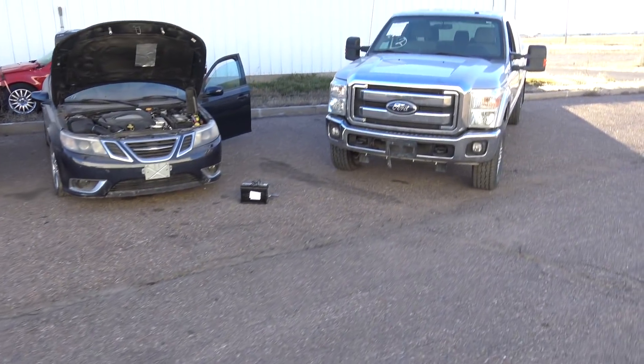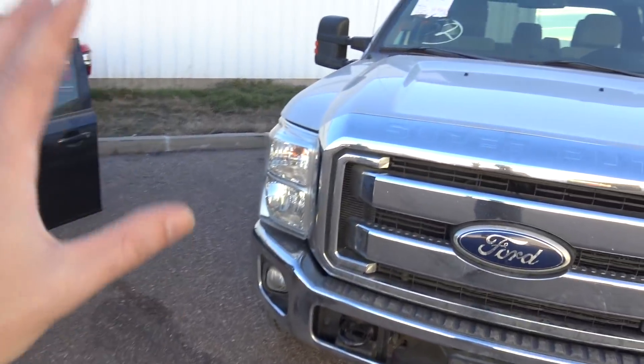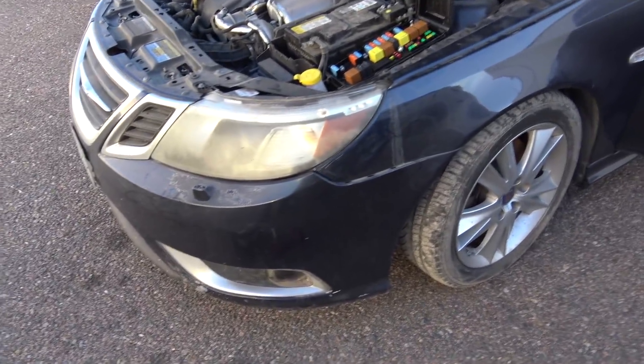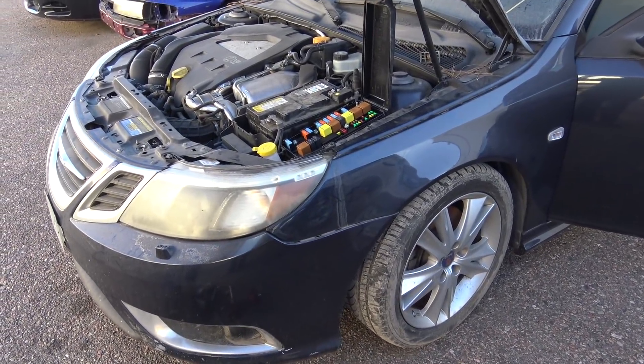Alright, what's up you guys? So I got my two auction vehicles this week. You guys probably already know the situation with that. I'm gonna be looking at this little Saab today, kind of going around it during the day and seeing what's up.